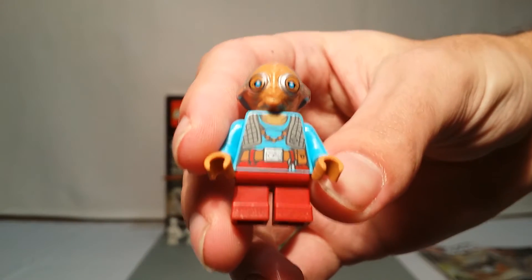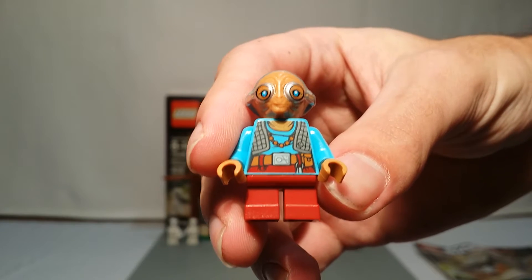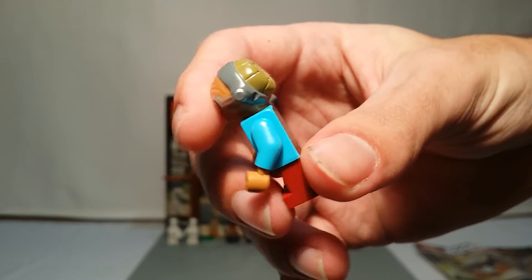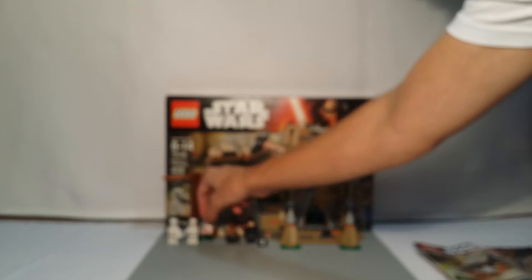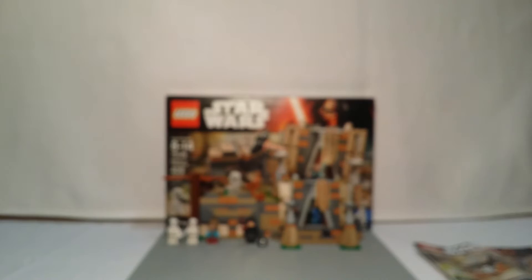Our next minifigure is one of the newer ones: Maz Kanata. Pretty good printing. I like the dark red and the bright blue — it looks good together. You can see her face detailing, it's pretty nice. Good torso, no arm printing, and some nice back printing with her little helmet thing that she wears. If you're a collector of minifigures, it's your first chance of getting her — I don't know if she'll appear in any other sets.